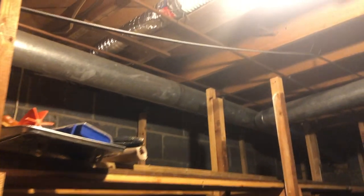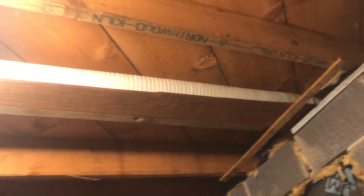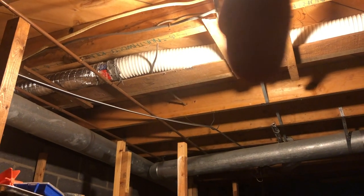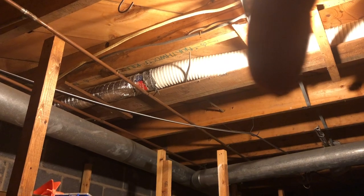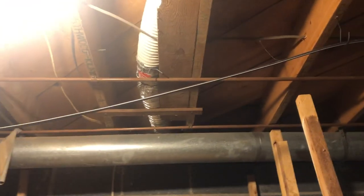I noticed this dryer vent — it's got a long run from the dryer. They've kind of pieced it together with duct tape and made quite a long run. Something you definitely want to inspect before using it, clean it out from the previous owner, and fix it. So I hope you get the point on that.